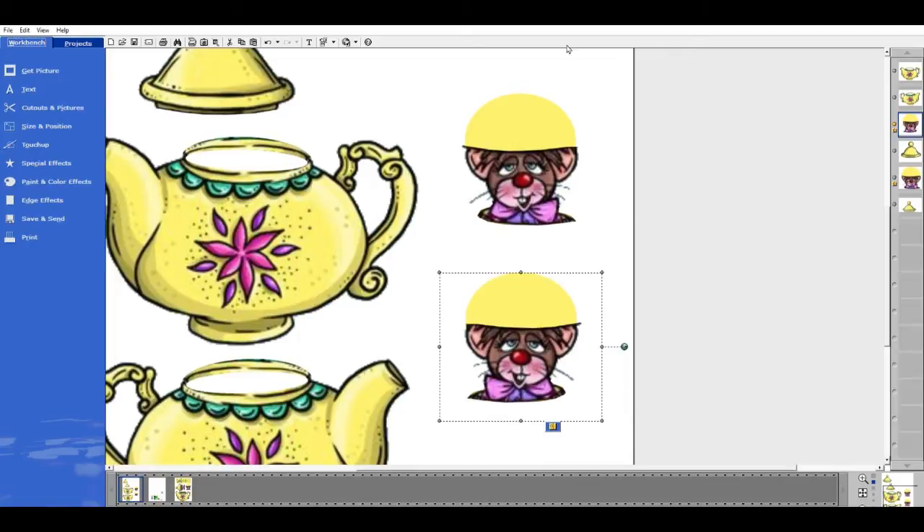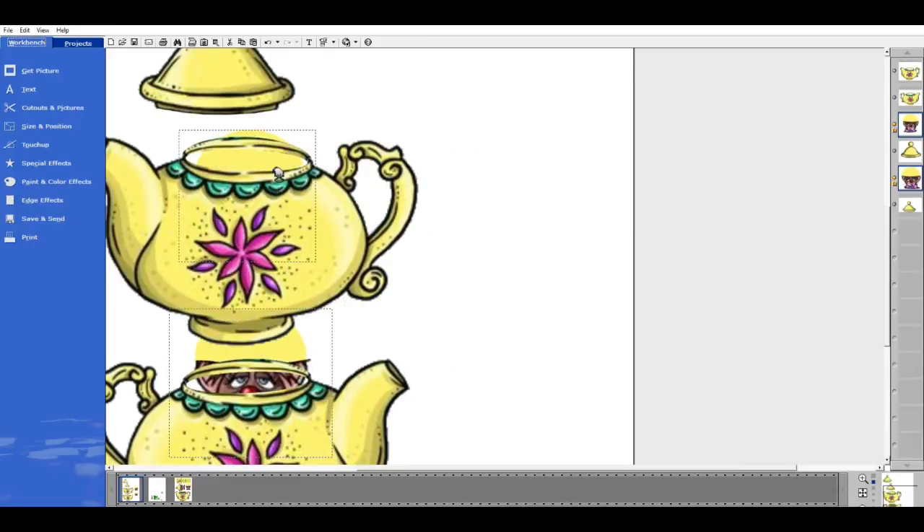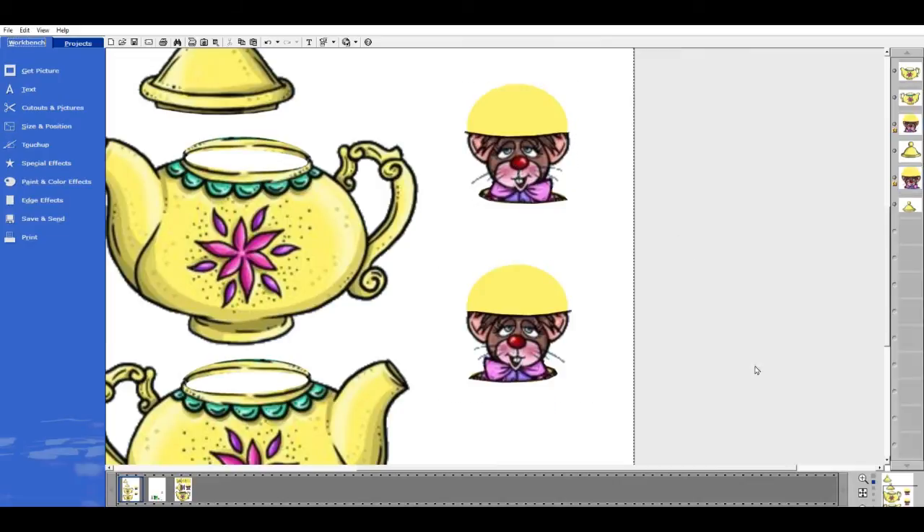Group them both at the same time by dragging out far enough to select both. I'm making sure that those ears will go through because that's the biggest part of the mouse. Even though I can't see the other one when I resize, it's resizing as well. I'm going to shrink this down a little and try it again — that should give me plenty of clearance. So I'm going to move this to the side.